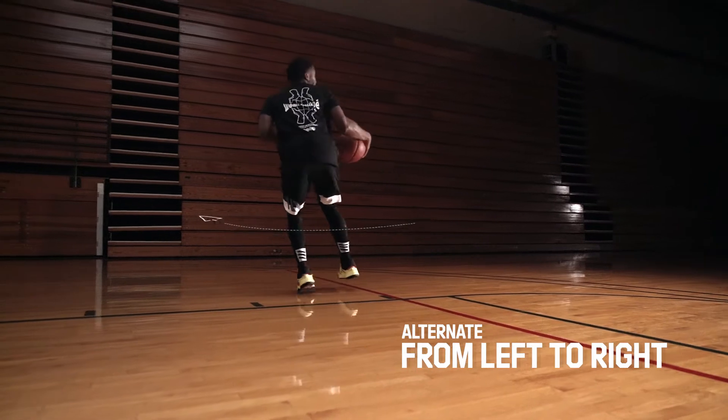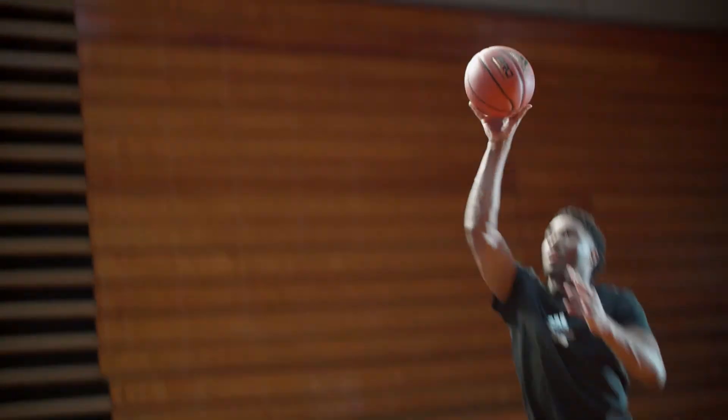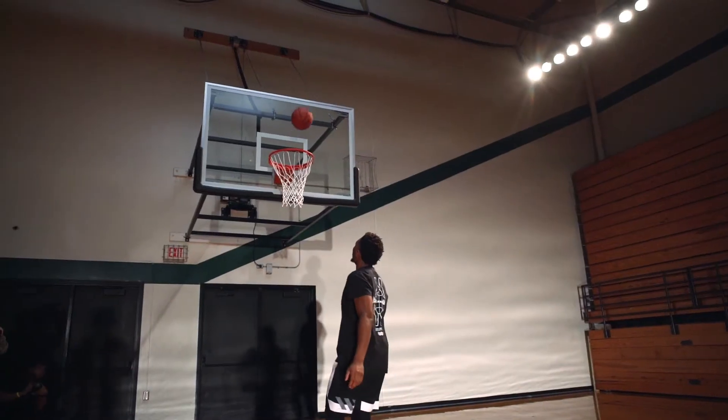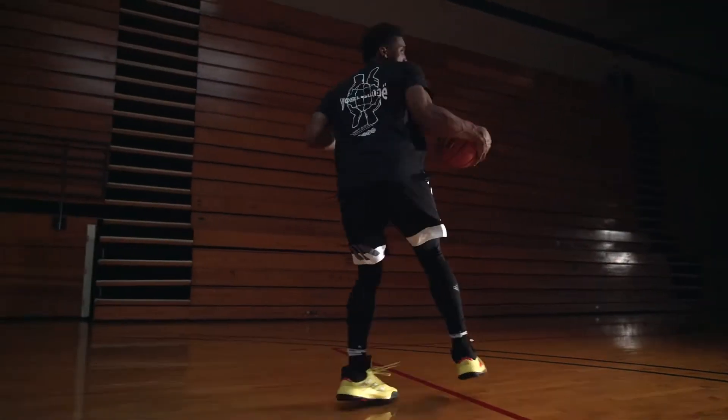In this challenge, we're going to alternate spin moves from left and right, trying to hit as many floaters as you can in 60 seconds. Top performer will win a pair of my signature shoes, the Don SU1s. Let's get it.